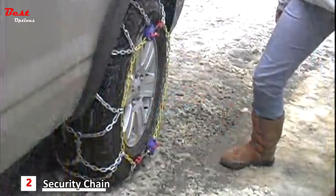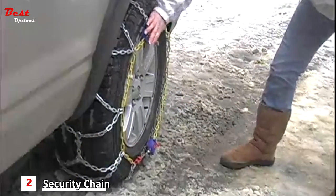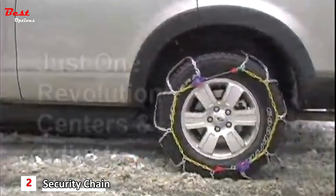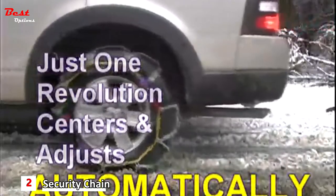The automatic ratchets continually pull the chain tight and center the chains, improving the overall chain performance. You won't hear them inside your car, but listen carefully for the soft popping as they adjust. Within one revolution as you drive away, your chains automatically adjust to your tires.